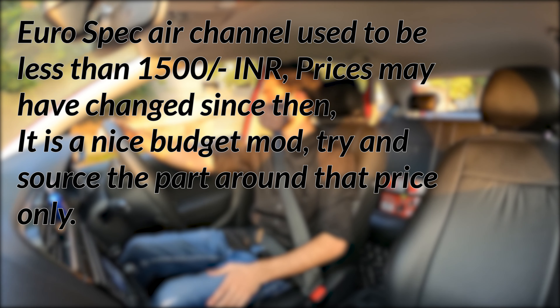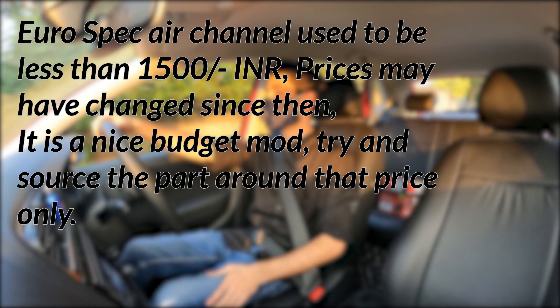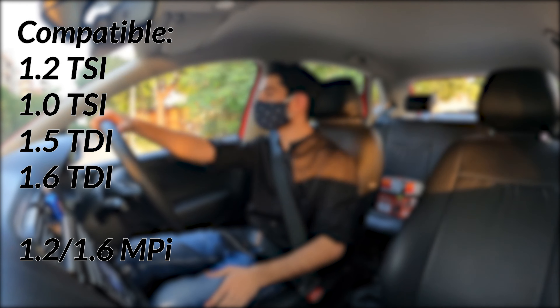The EUROSPEC air channel can be added to most of our common Volkswagen engines including the 1.5 TDI, 1.6 TDI, 1.0L TSI, 1.2 TSI. Even the older MPI engines can take this, but I am not sure if they will benefit from it.